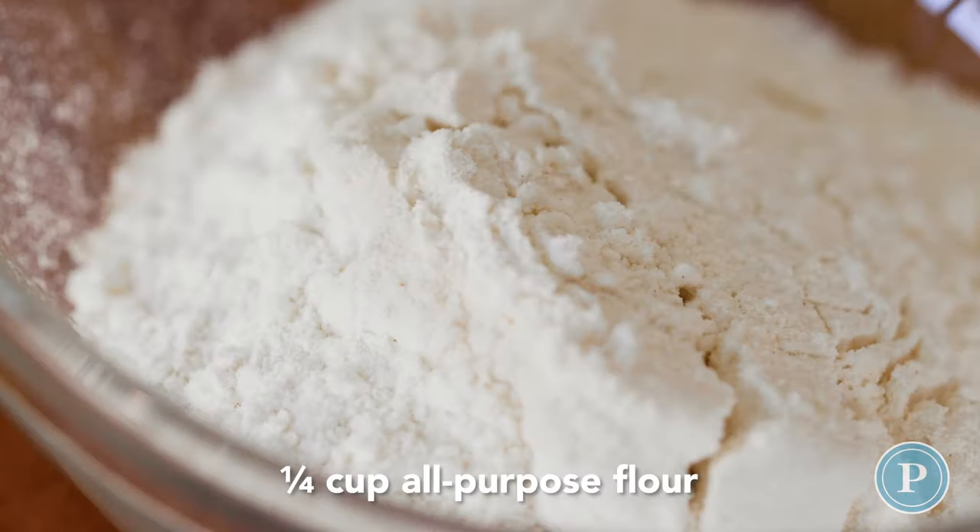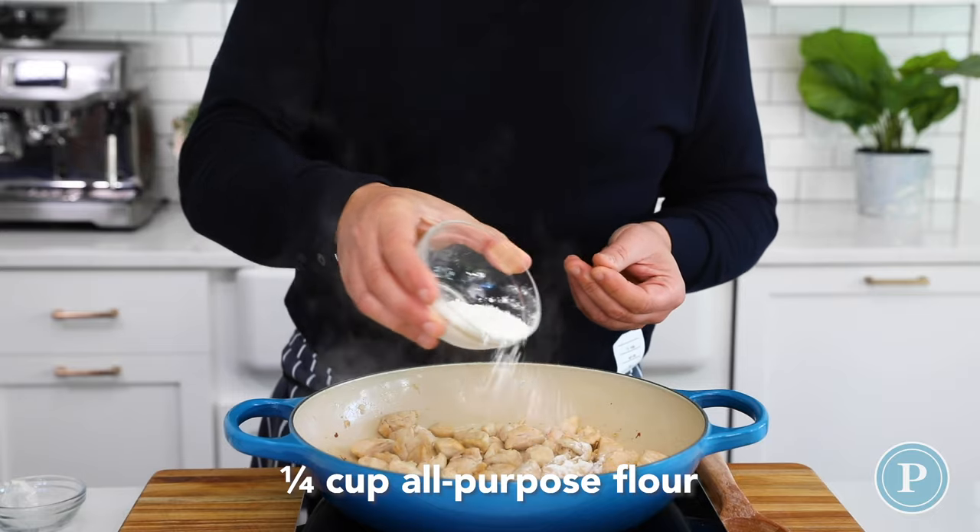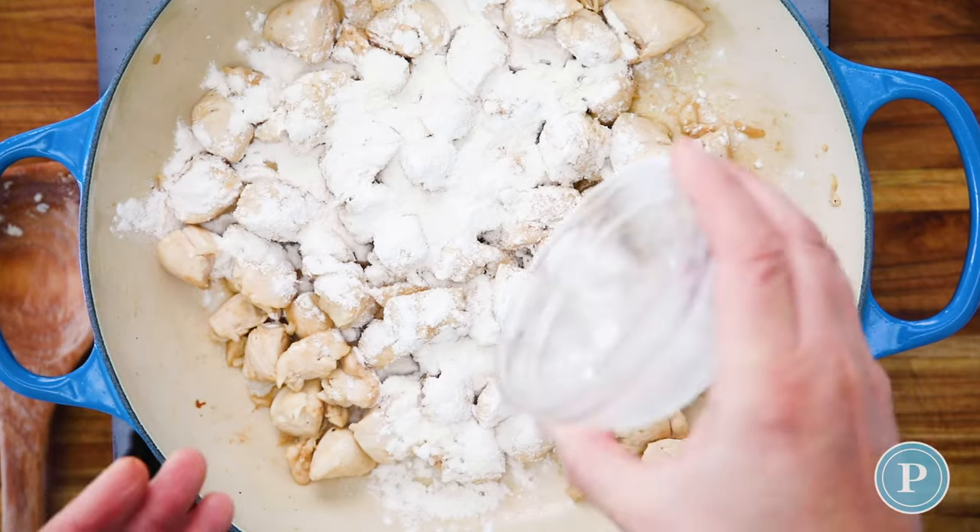Now we're going to add flour. The flour is going to be the thickening agent for the sauce — just gently working it around.